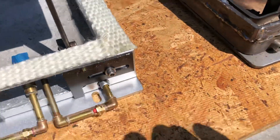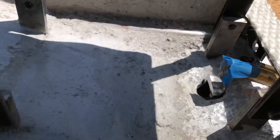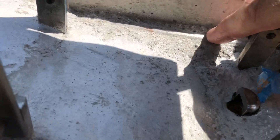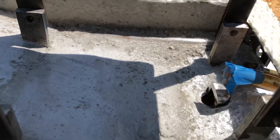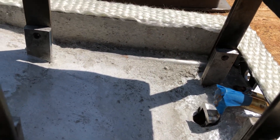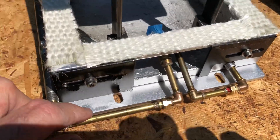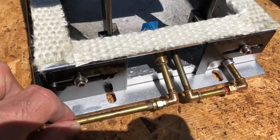The steam line is barely exposed to the heat — you can see it right there. That's just the sleeve, the one-eighth inch pipe sleeve.